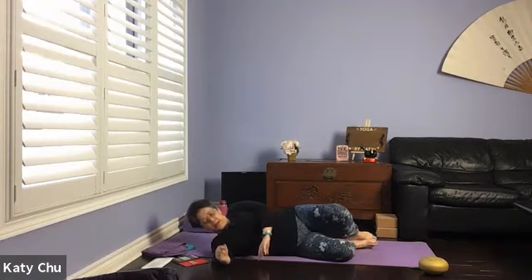When you're ready, use your top arm to push yourself up, coming into a comfortable seated position. If you cannot sit cross-legged, just sit in any comfortable position. Shoulders relax down, stomach and chest lifted.